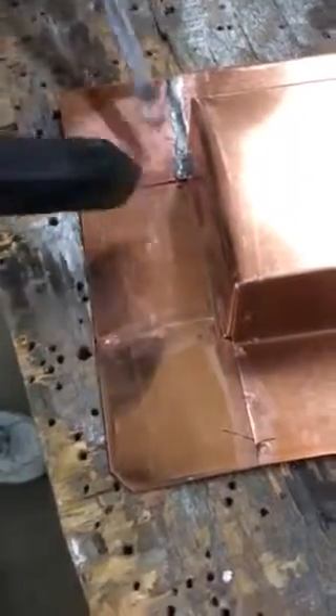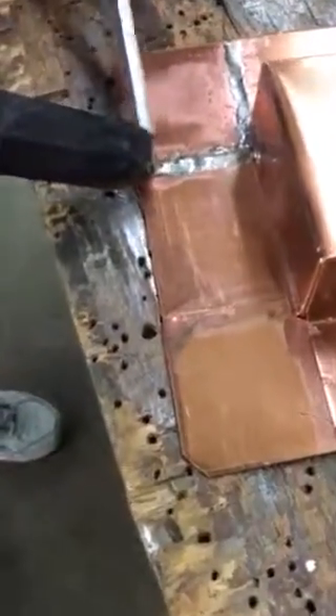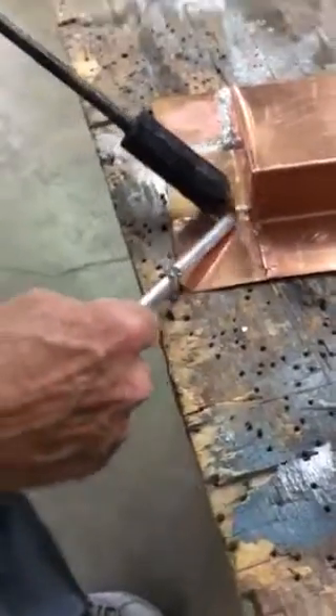The flux I'm using is called ruby fluid. I don't know exactly what it is, but it's a chemical — it's not muriatic acid. Muriatic acid is what we use as a flux to solder galvanize, to eat away the galvanized coating.